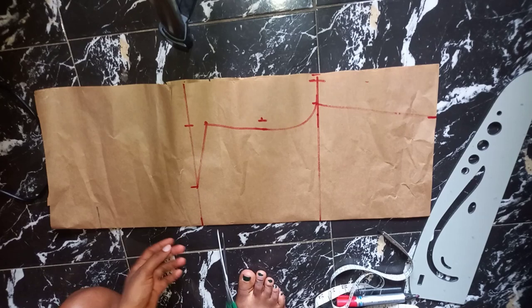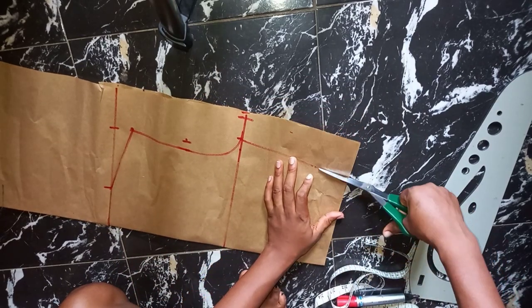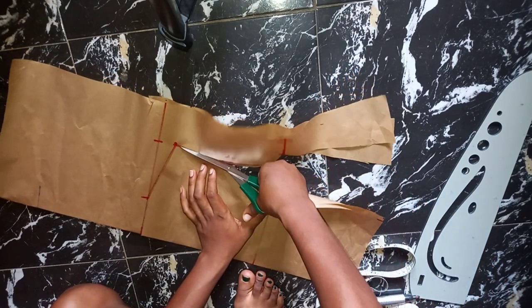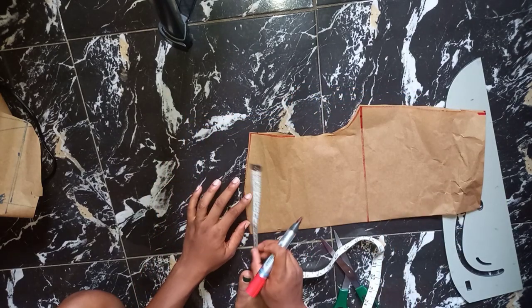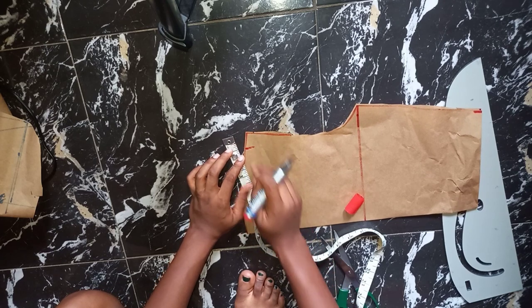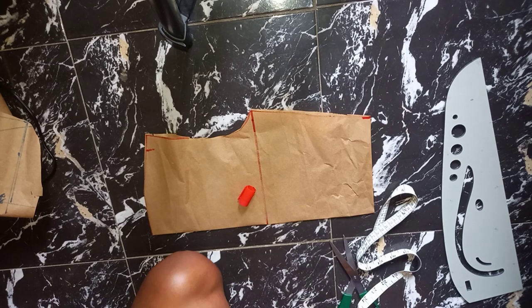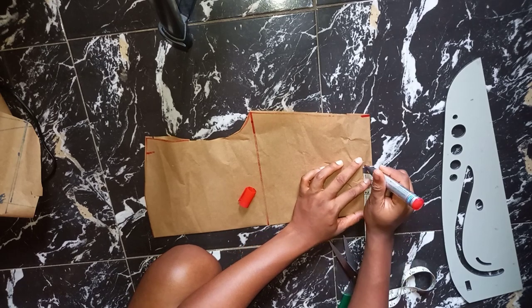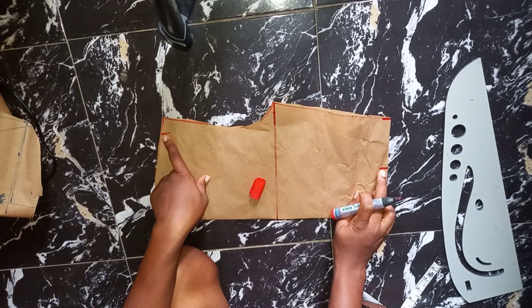This is what I have. Now I'm going to come into this shoulder line here, coming in by half an inch. I'll be coming in by one inch on my shoulder sweep. For my waistline I'm going to be dividing my waist measurement by eight, so whatever I have as my waist measurement I'll divide by eight. When I divide by eight I get three and a half inches, so I'll mark three and a half here. Then for my shoulder that I came in by one inch, I'm going to be connecting it to my three and a half.